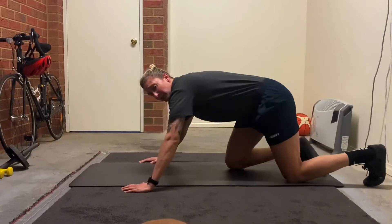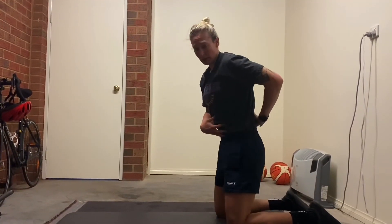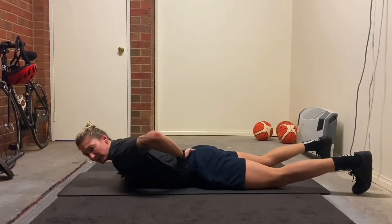Same thing as we were talking about with our planks — when we're doing this, keep your stomach from caving in, hold your core nice and tight. I don't want to see this here — hold it nice and tight.